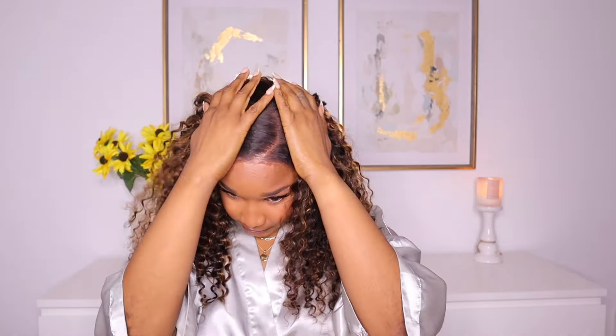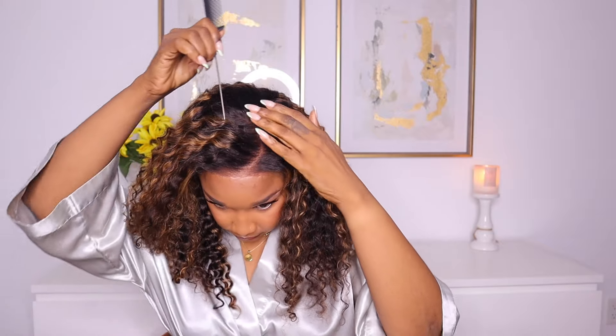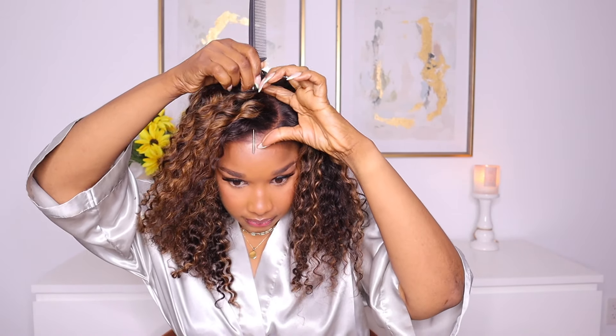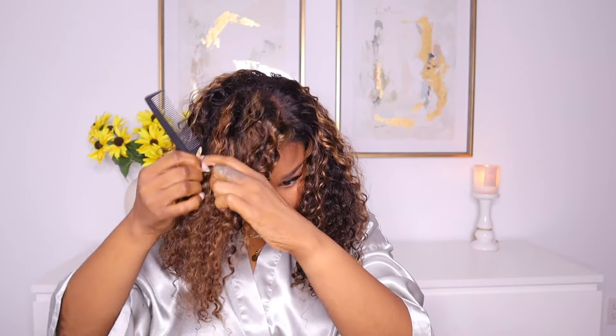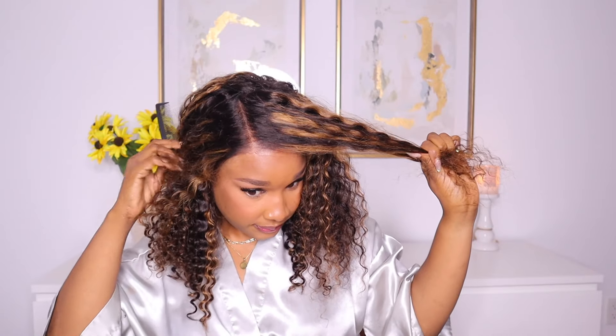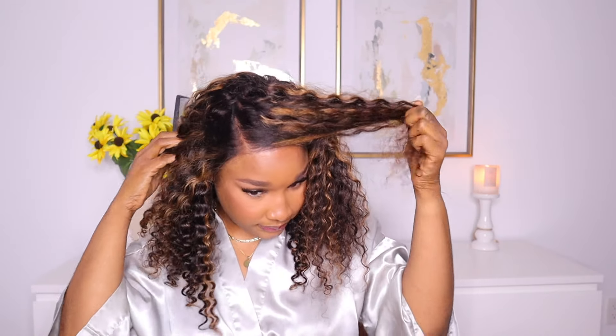I do love the lace on this unit considering I have done absolutely no work on it. Definitely beginner friendly. You can change the parting space on the unit — you can do a center part if you wish, or you can change the side part to the opposite side of what they did. But I love that they made it just easy for us.